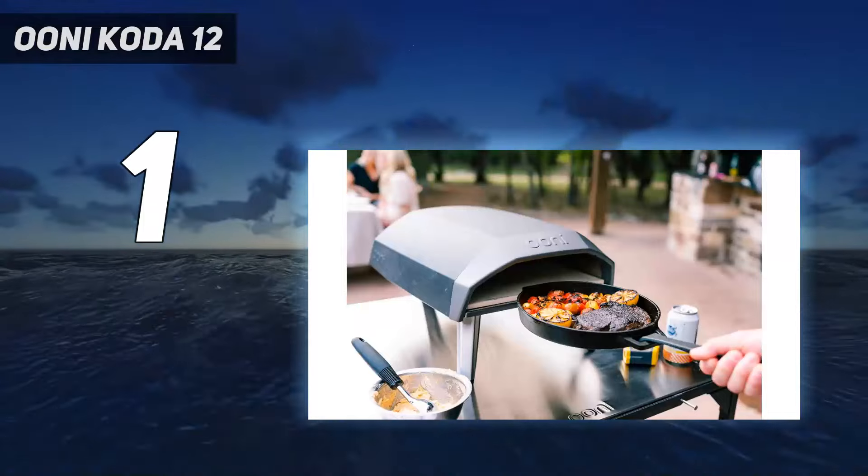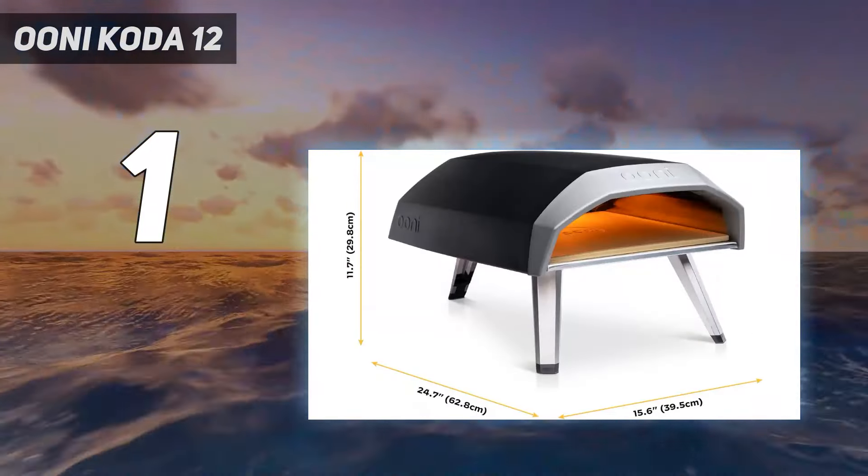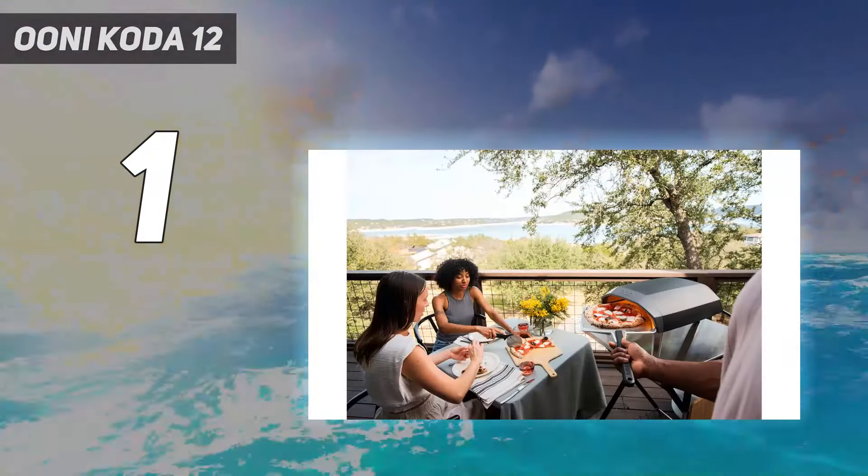With super high heat, this oven can cook a pizza in a minute, which we found true when cooking our whole wheat pie. The supreme pizza we made took just 30 seconds longer than that.